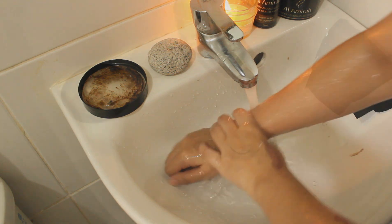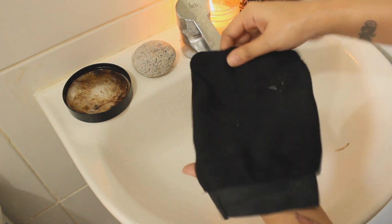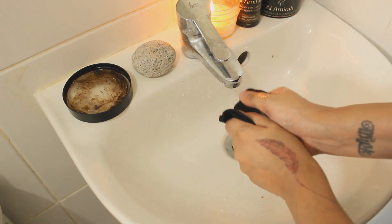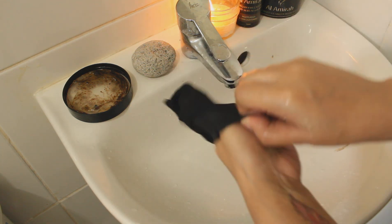Once you've cleaned and rinsed all the soap from your body, it is time to exfoliate. Use the Kessa Glove and exfoliate your skin by rubbing the glove up and down your body.